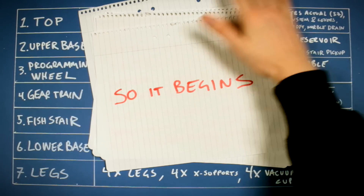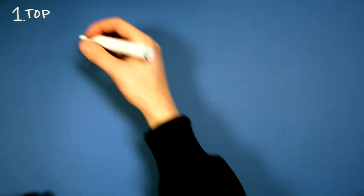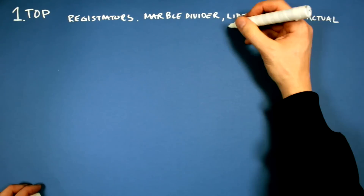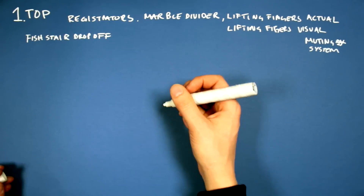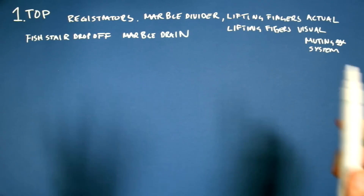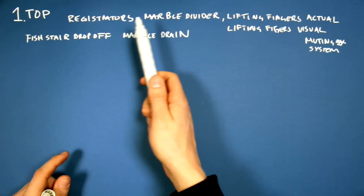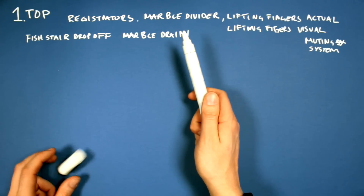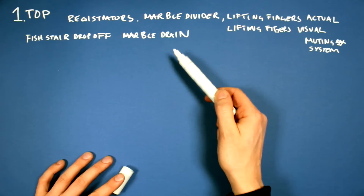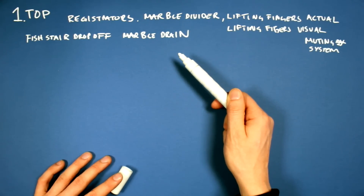So it begins. I'm going to try to break this down and we're going to start with the top section. This is going to be the most difficult for me to explain because it's the most complicated one. In the top there's a lot of stuff that are multiplied by 37 because it's going to be 37 channels. Maybe I should explain these channels before we do this.